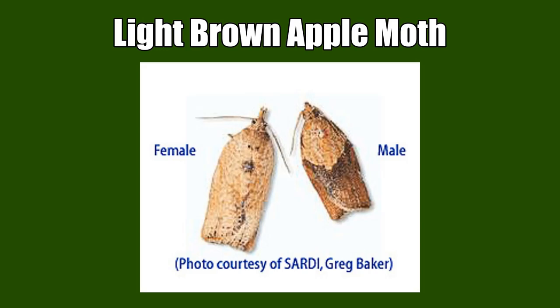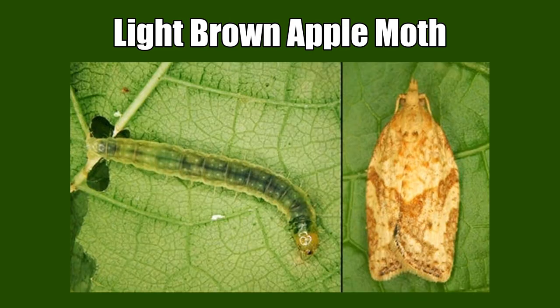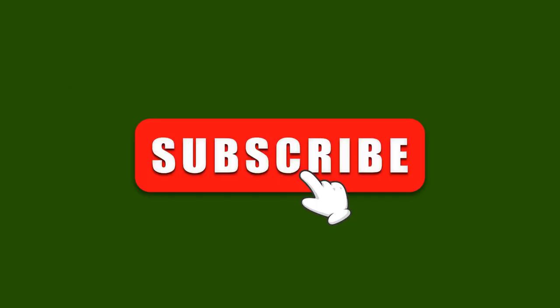Welcome to this video. Have you seen any light brown apple moth before? If not, no worries. We will show you how they look like in this video. If you've seen one, please comment below to let us know when or where you've seen one. And don't forget to subscribe. So let's get started.